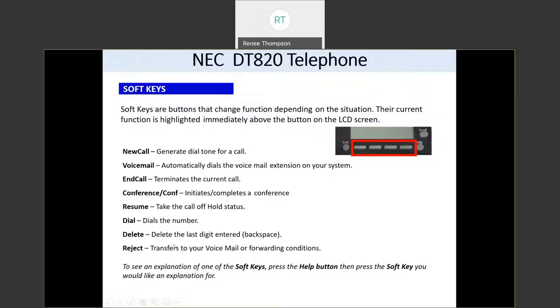Everyone is already set up with a mailbox. If your phone rings and you do not answer it within four rings, it's going to forward to your voicemail box. But if you get a call and you don't want the person to listen to your phone ring four times before it goes to voicemail, you can just press reject and it immediately sends it on to voicemail.